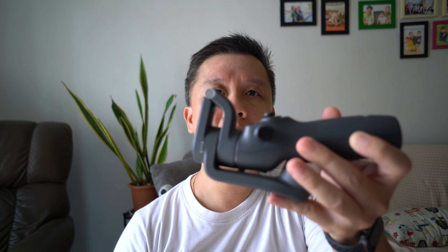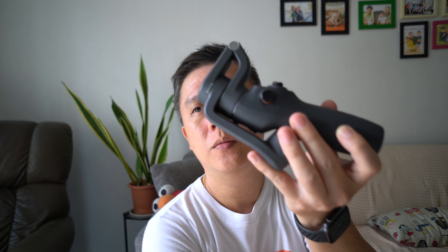The Hohem iSteady V3's AI tracking unit would likely work with both Android and iPhone. Both are pretty cool options, so the question I have for myself is: do I then upgrade from my DJI Osmo Mobile 6 to either one of those? It's a tough one to answer.